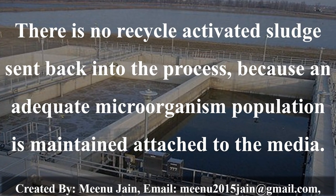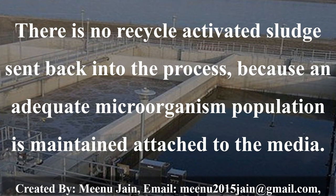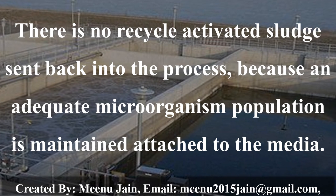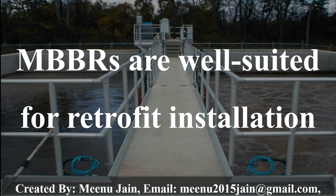There is no recycle activated cells sent back into the process because an adequate micro-organism population is maintained attached to the media. MBPR are well suited for retrofit installations.